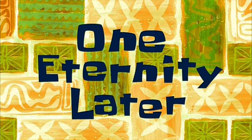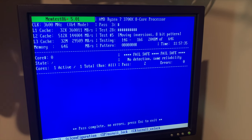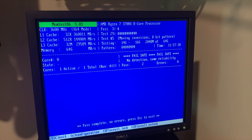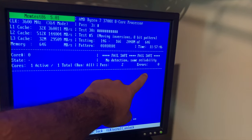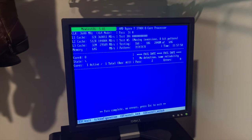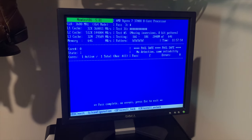One eternity later... We just completed our second pass and we're coming up on the 12-hour mark now, so I think I'm gonna call this good. This is probably the longest I've ever run one of these. As you can see, there are no errors populated here — zero errors. So yeah, I'm gonna call this good, and I guess we're sticking with Ryzen.